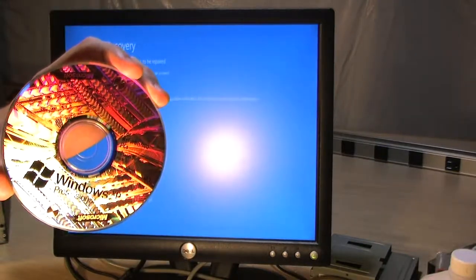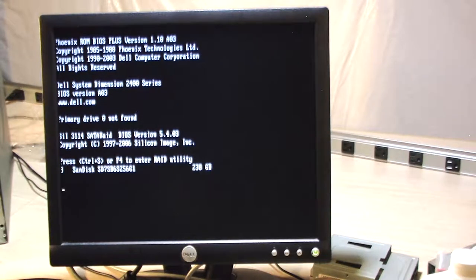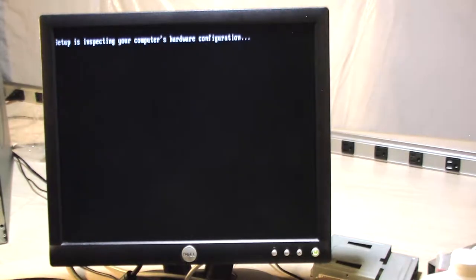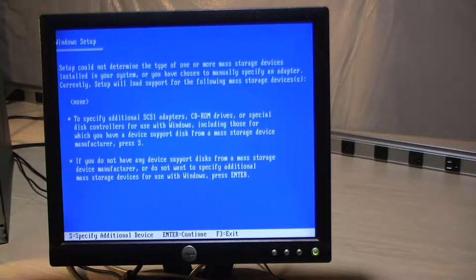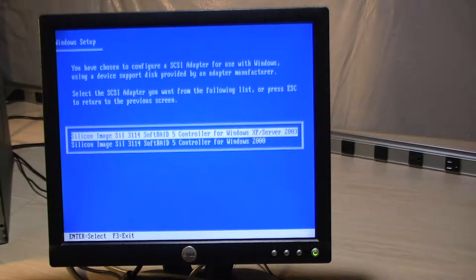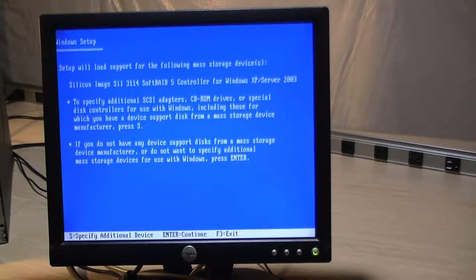We're going to install Windows XP, so I put the disc in the drive — this is a legit Windows XP copy I have. We'll boot from the disc. We need to press F6 to install a third-party controller, then press S and load the drivers I put on a floppy disk for that controller. Select the operating system, pull the disk out, press Enter, and Windows XP is going to go on its merry way.